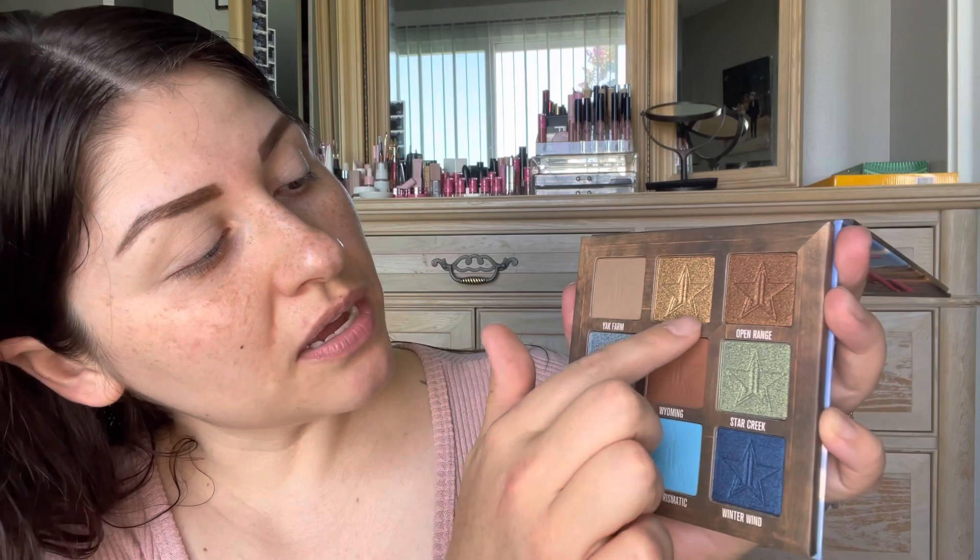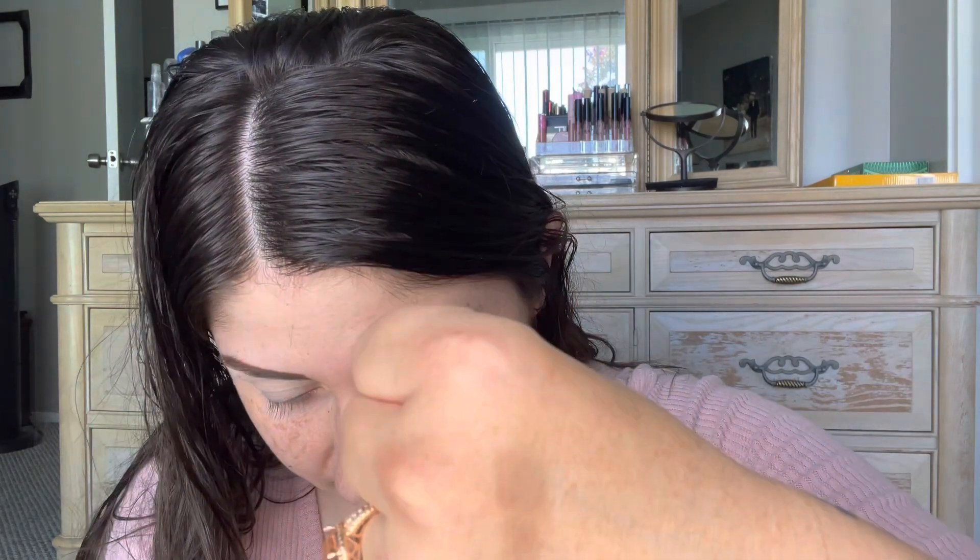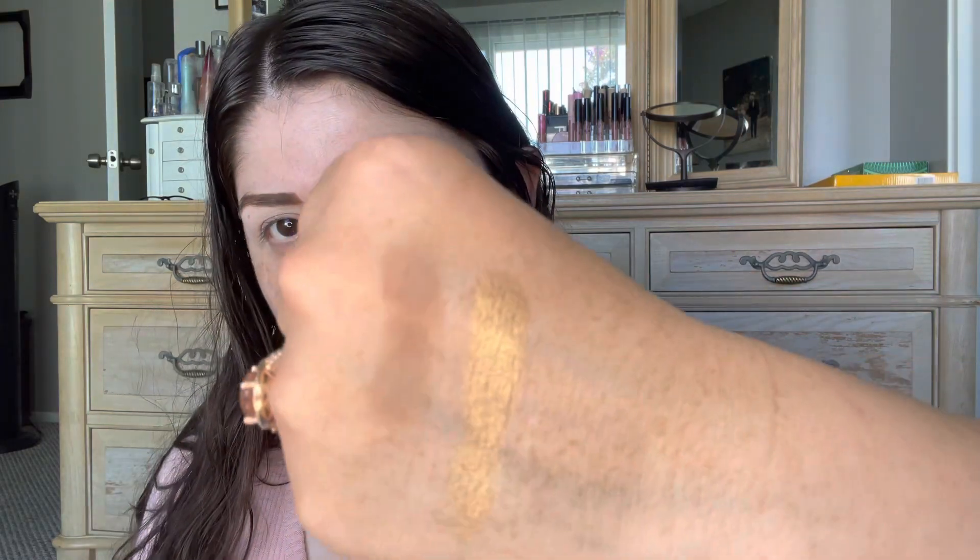So we are going to go through these shades. This is Yak Farm, Owl Eyes, and Open Range — those are going to be the first to swatch. I love these shadows because of how buttery they are. That swatch is no bueno though. Okay, here is Yak Farm, here is Owl Eyes — wow, look at that pigment — and here is Open Range.